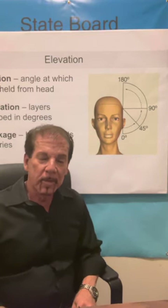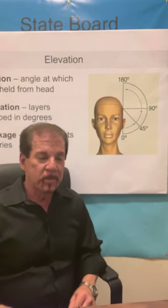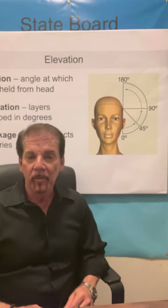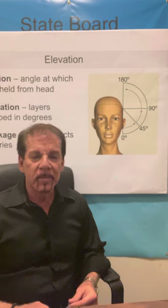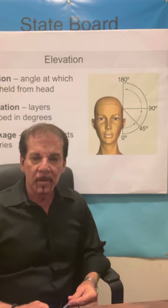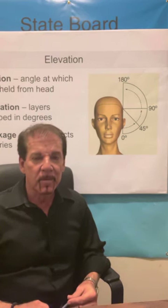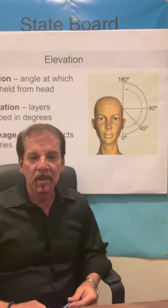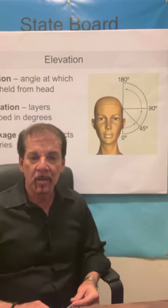Welcome everyone to the State Board Resource Center channel. If you like what you hear today, give us a call at 760-534-4434 or visit our website www.cosmetologystateboardexam.com. Everything you need — barber, cosmetology, skincare for aesthetics, or manicure and nail technology.